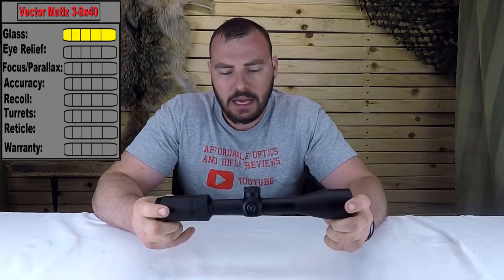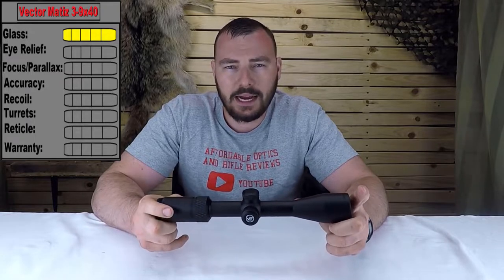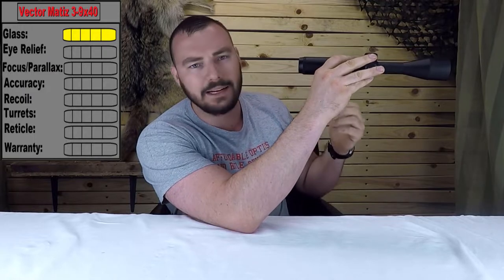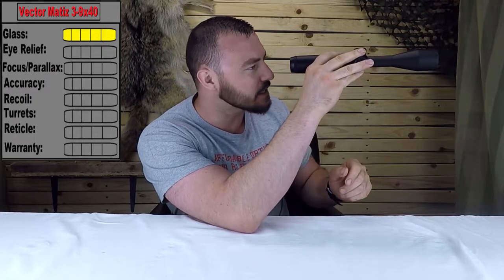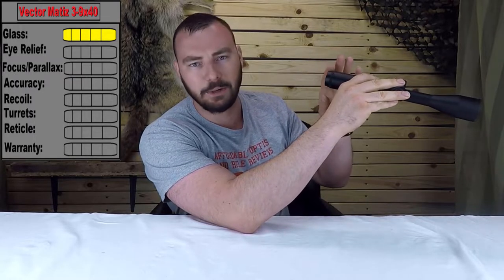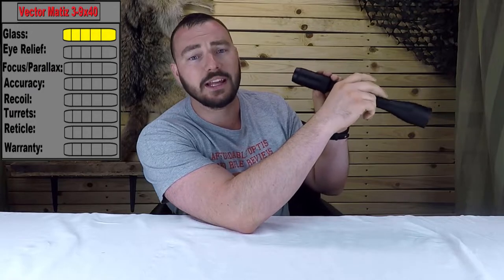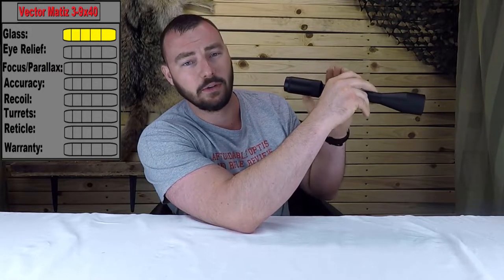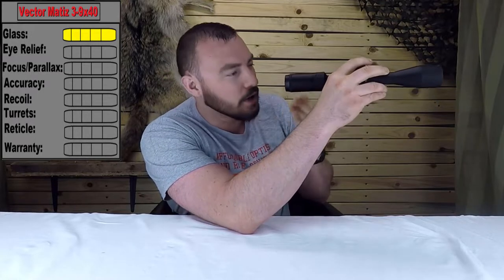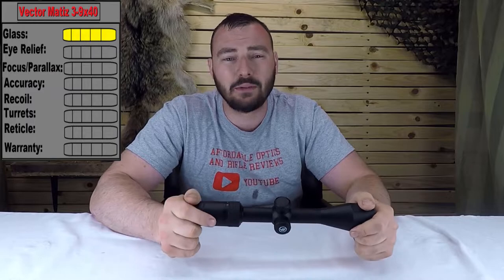Next we have eye relief. At the lowest magnification you have 4.1 inches and at the highest you have 3.8 inches. That's really nice — if you're shooting magnum calibers you're definitely not going to get any scope bite. And the difference between lowest and highest magnification is very small, so there's no difference in your cheek weld on the rifle.